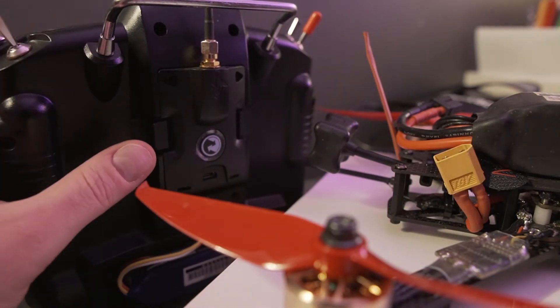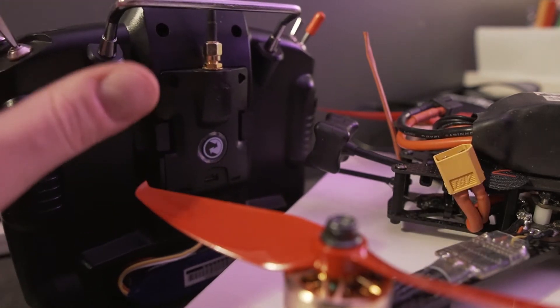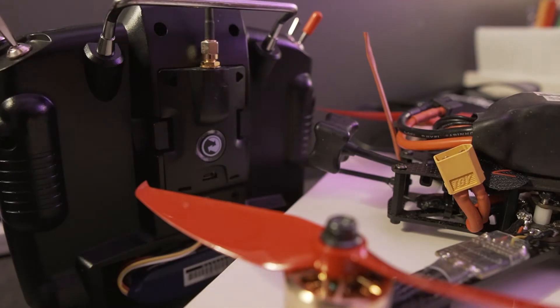This is assuming that you've set up the basic model on your Taranis and you've got the external RF selected. Now we just need to bind the two. First step: power them both up.